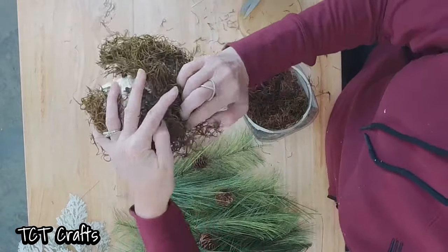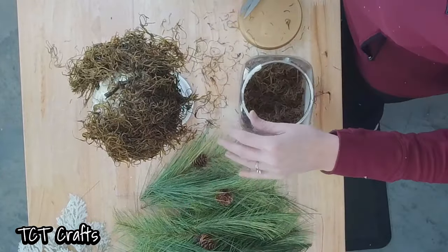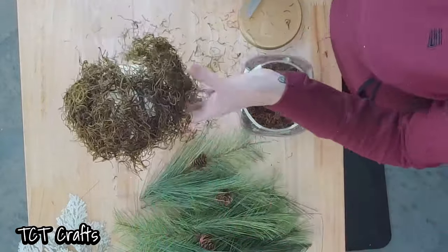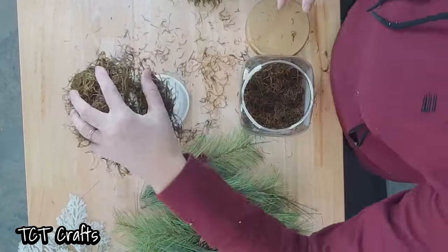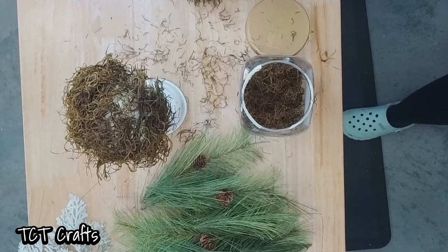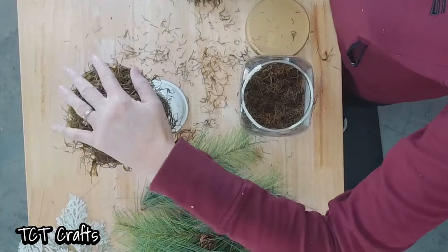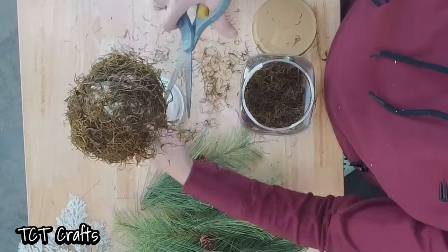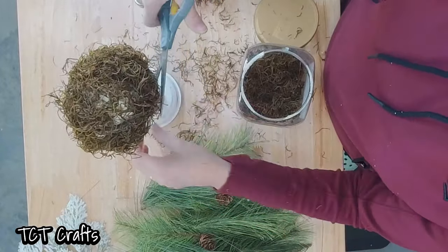I'm just taking my moss and we're going to take our little U-pin and just push that right in there. We probably don't need quite that much — just give it a haircut here. I'm just going to push those through there. We're going to have all of our greenery and stuff; this just kind of helps hide our mechanics. And then you can just go around and give a little haircut. Makes a mess, unfortunately — one of those necessary evils, right?